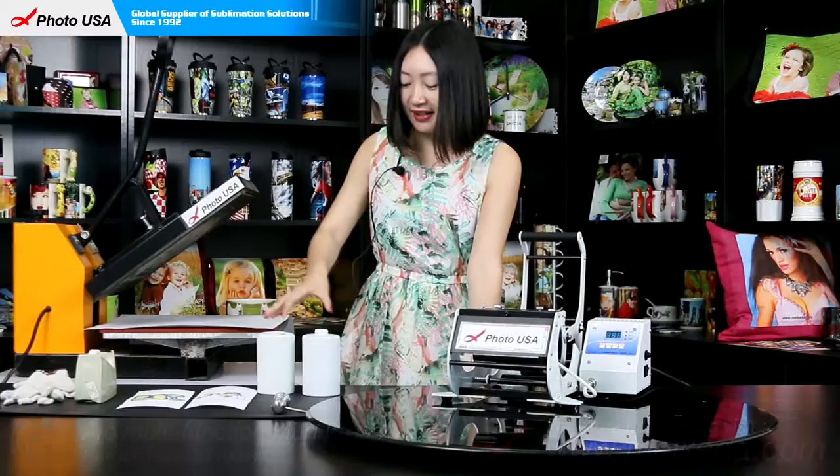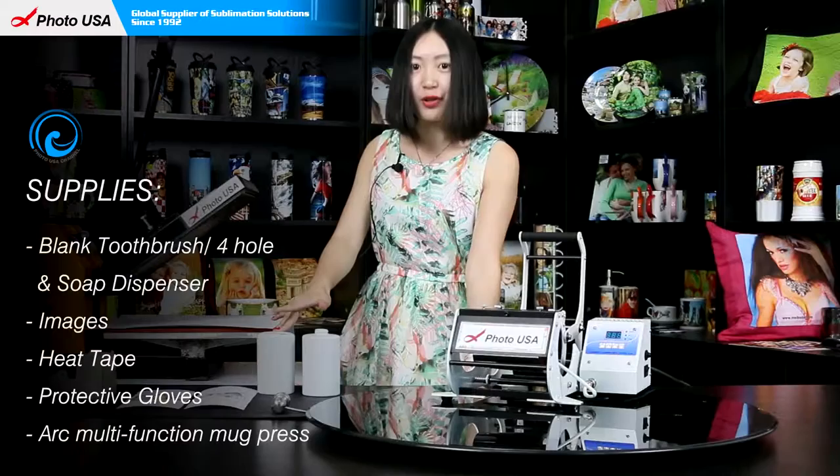The items we have today are this blank set, two well-printed pieces of paper, high-temperature resistant tape, and a pair of gloves.